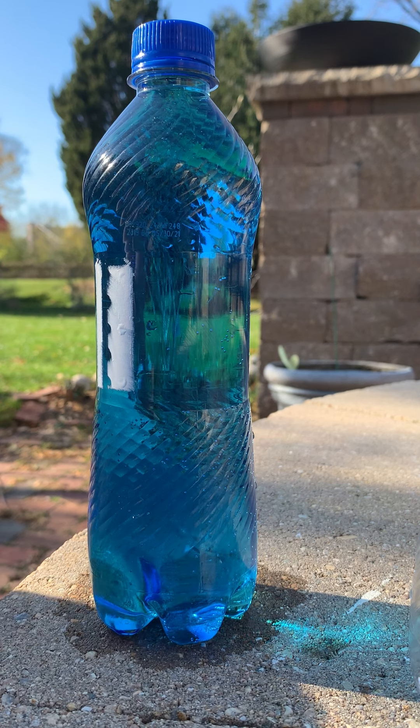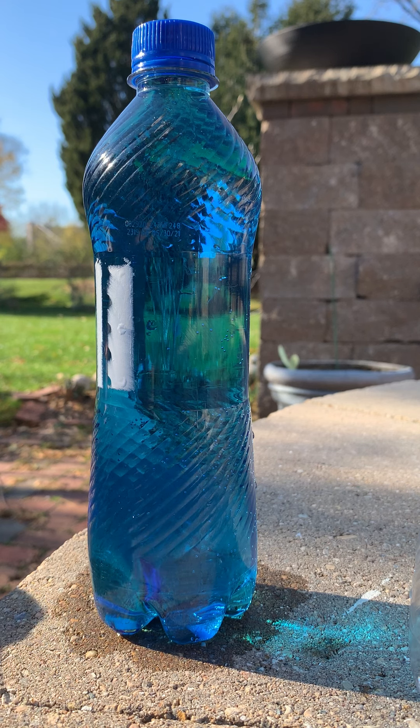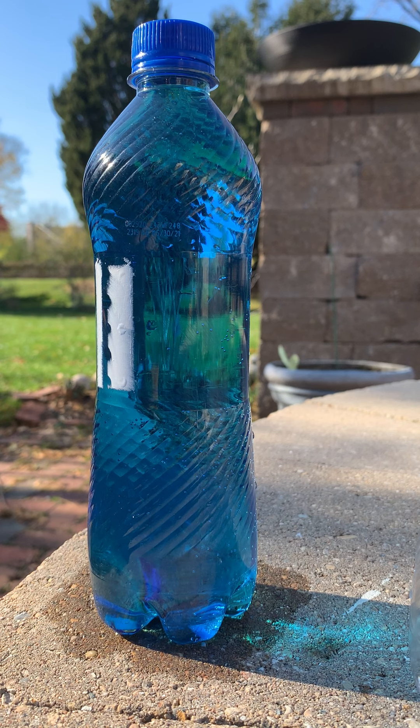Now you might think that poking a hole in the bottle will cause it to leak, and it does if air can sneak into the bottle. When the lid is on, air pressure can't get into the bottle to push on the surface, and the water molecules work together to form a kind of skin to seal the holes, which is called surface tension.